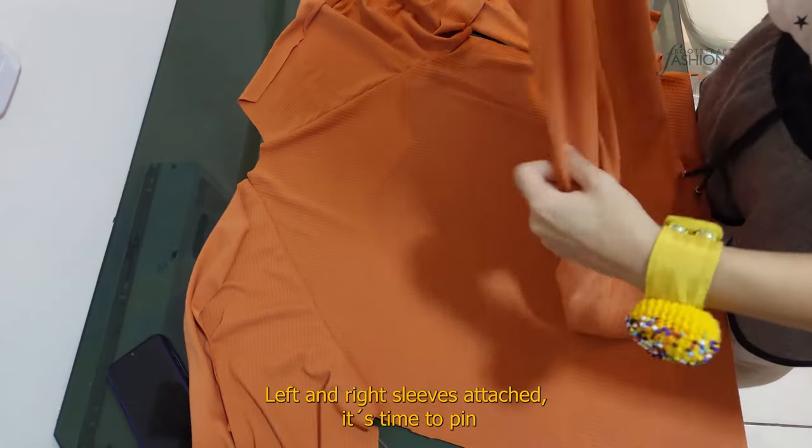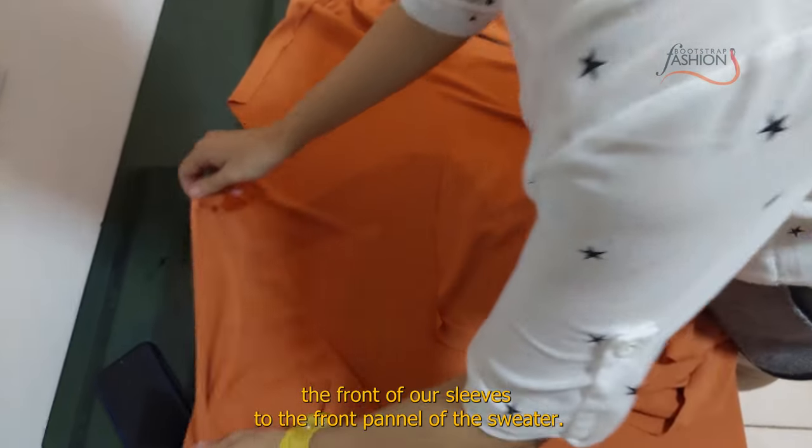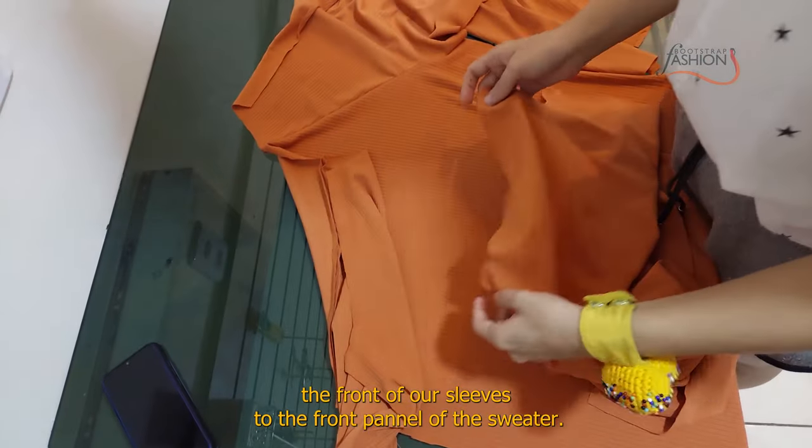Left and right sleeves attached, it's time to pin the front of our sleeves to the front panel of the sweater.